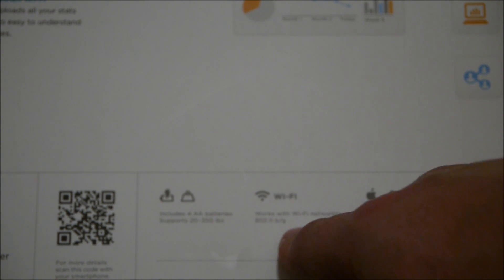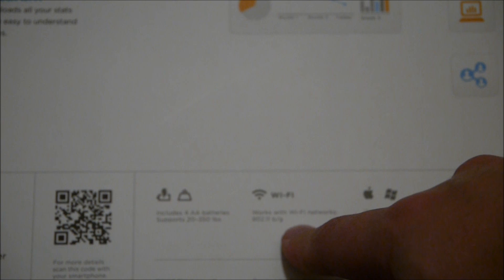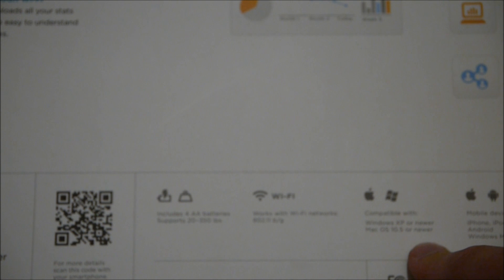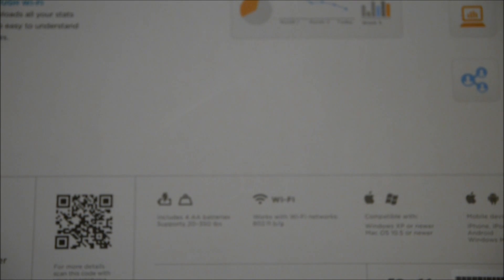This is a B and G Wi-Fi device, so if you have just an N network you're going to be in trouble. It works with Windows XP or later, or Mac OS 10.5 or later — I'm not sure what that's for. It also supports iOS, Android, and Windows Mobile 7 Plus — I'm guessing they might mean Windows Phone 7. Anyway, that's a look around the box.